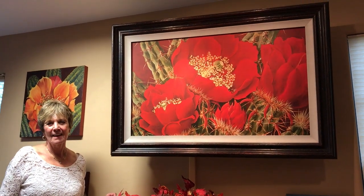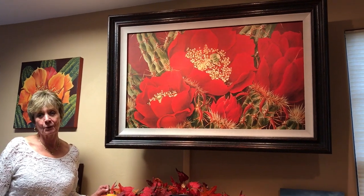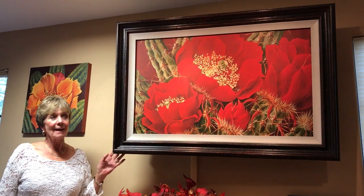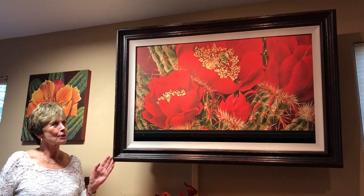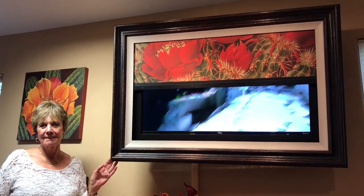Hi, I'm Beth. You know that big black box on the wall that detracts from your home's decor? Well that's what this used to be. Now it's a beautiful piece of framed art and it's functional. With the press of a remote, the canvas retracts into the frame so you're ready to watch TV. It's genius!